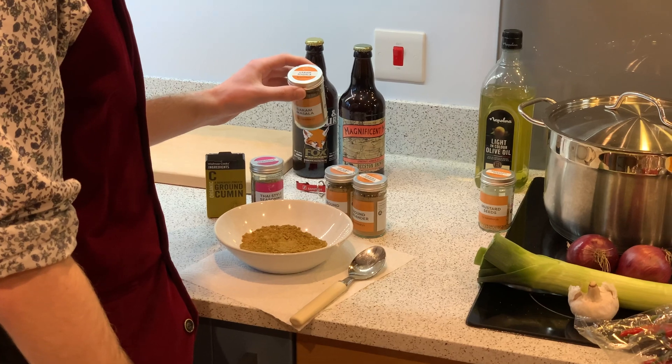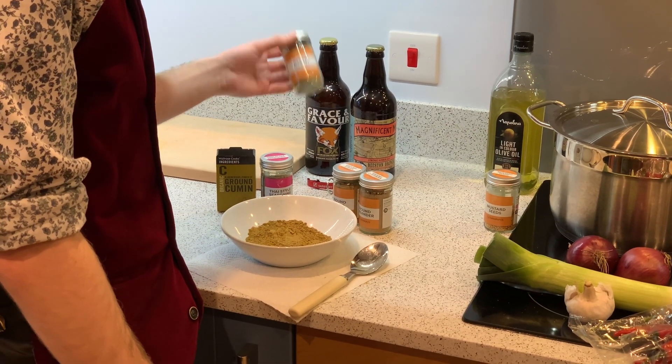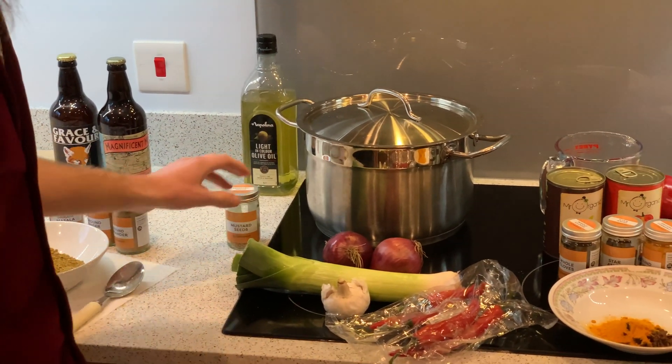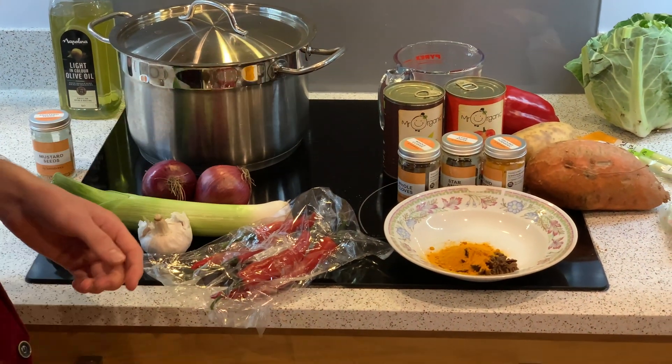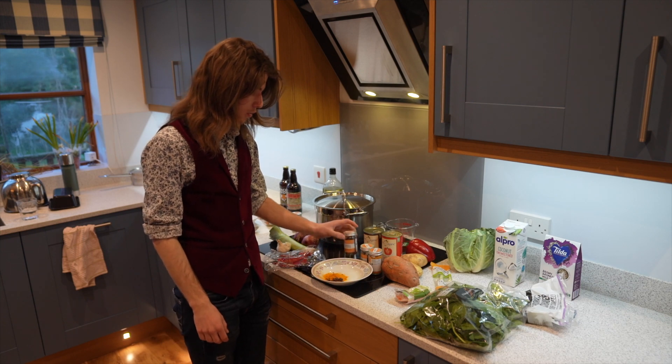Garam masala — we put like two spoons of that in. Ground ginger, a spoon of that. A spoon of coriander. A spoon of mustard seeds. All this stuff just gets chopped up and goes in. Probably not all the chilies — it depends how spicy you want it. We have a pinch of cloves — a pinch of that.